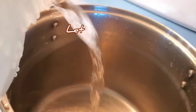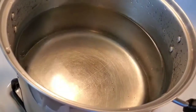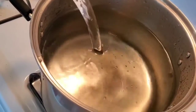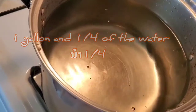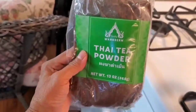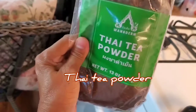I'm gonna use one gallon of water — go all the way. Okay, that's one gallon of water, I'm gonna add a little bit more. Thai tea is good but it is very strong, so I'm gonna show you how to make it.